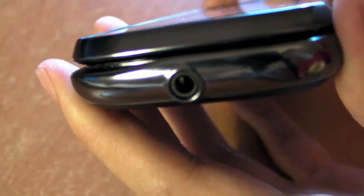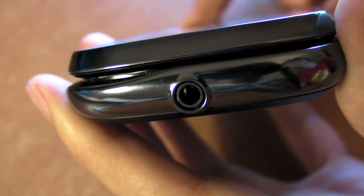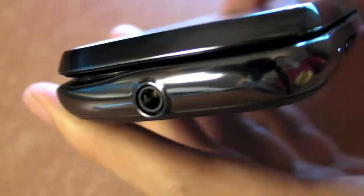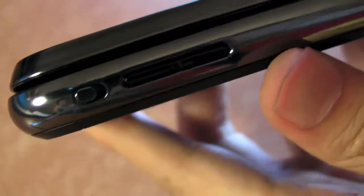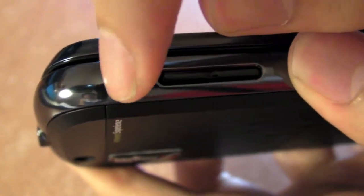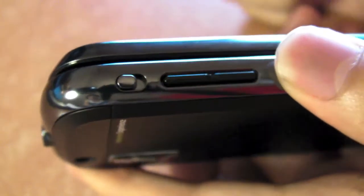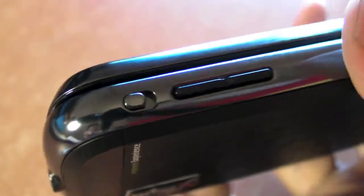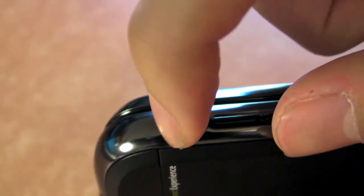On the top here you have a 3.5mm headphone jack - a really nice touch because you can use your own headphones. We love smartphones that come with 3.5mm jacks. Here you also have the ringer switch, so you can put it to silent mode quite easily. You do need fingernails to flick the switch because it's relatively flush to the surface.